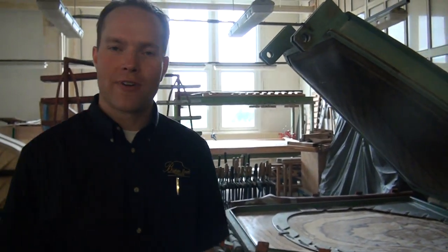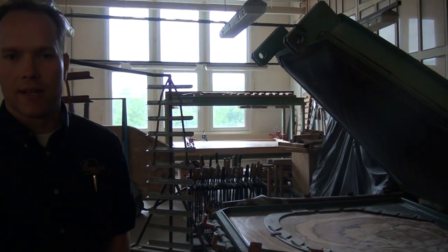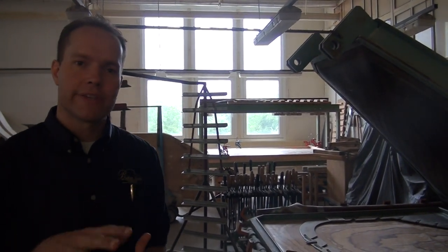Hi, I'm Brigham Larson with Brigham Larson Pianos in Petrov Piano Factory outside of Prague. And here we have the gluing process for ribs to the soundboard.